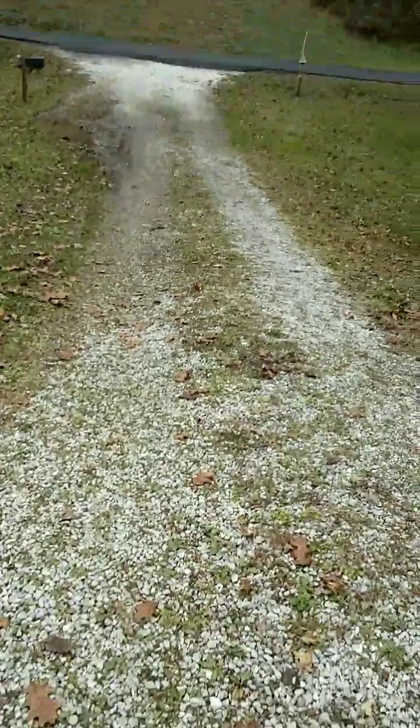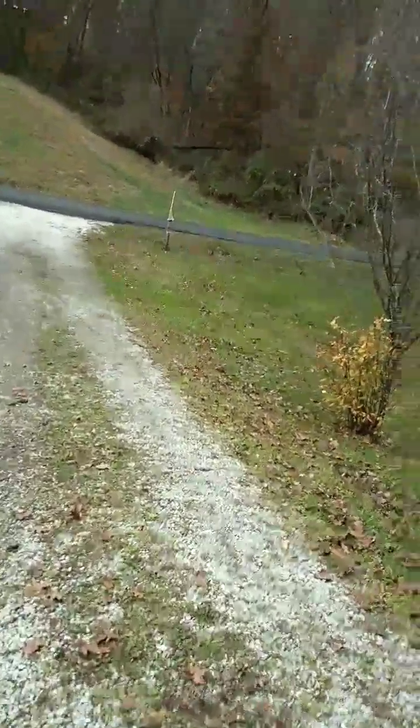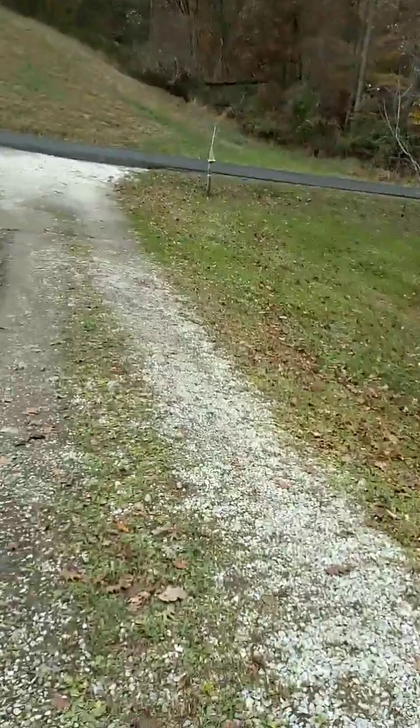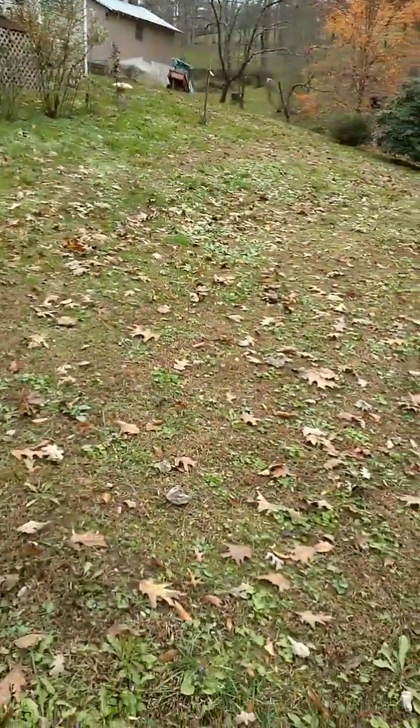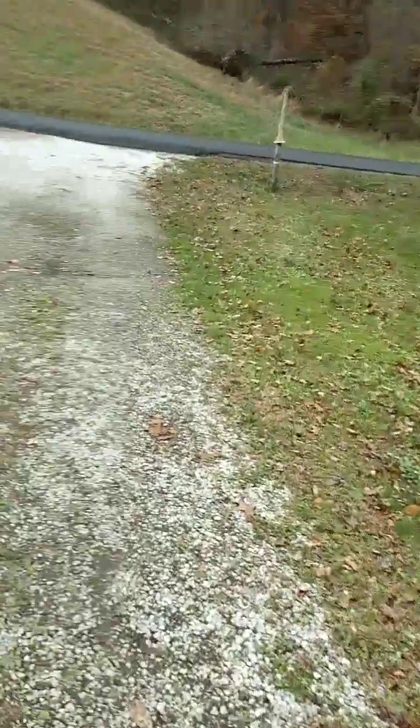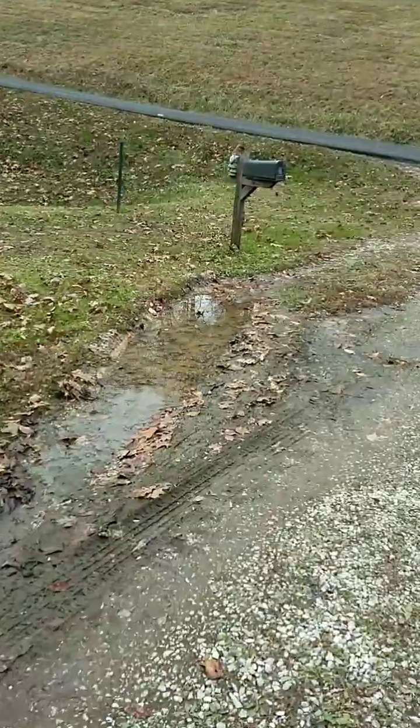Now it's time to go dump it. I've got a whole lot more to do as you can see. They're not as real bad yet in the yard. I usually don't go that far down over the hill, but I need to try to get somewhere since it rained so much here the other day.